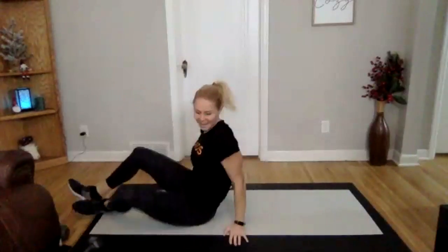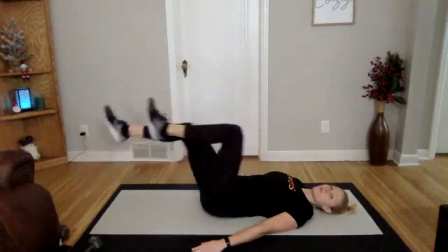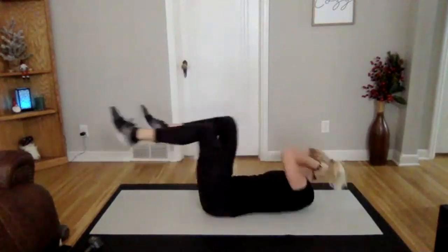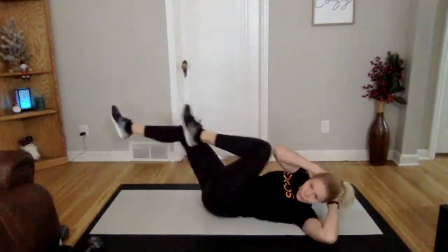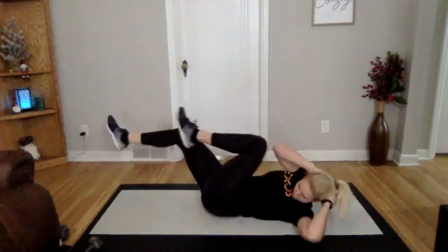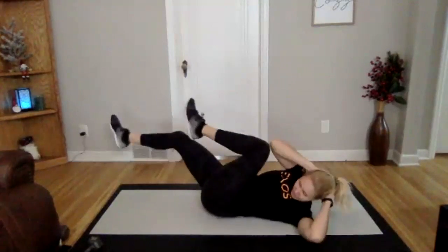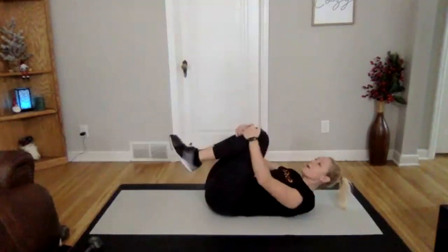We are going into our bicycles. If you need to modify this one, you can just go with your legs and take away your upper body. Three, two, one. Going across. Medium speed here. Trying to hit your obliques on this one — adding in that little bit of a twist to the outside of your knee. Nice. Three, two, one. Good.